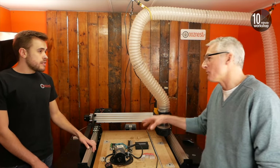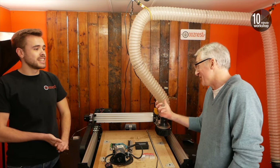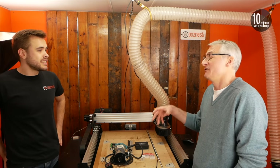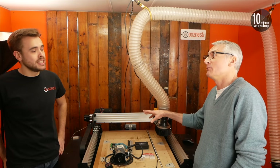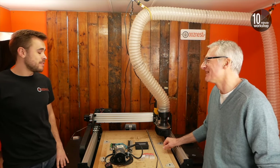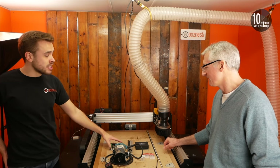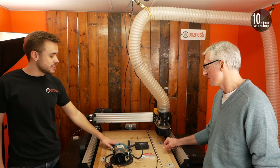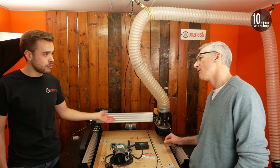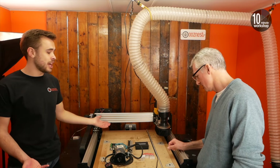And you can control it from your phone through a web browser. Yeah, and because the files are stored on the controller board, if you're doing something regularly you can keep it on there and just press play — make sure you've got something under it and away it goes. Files and the control software are all stored on the board. It doesn't matter which device you're connected to your machine with, you get access to all your files. You can set your work positions — so if you're just cutting the same thing over and over again, it will be set up the same each time.